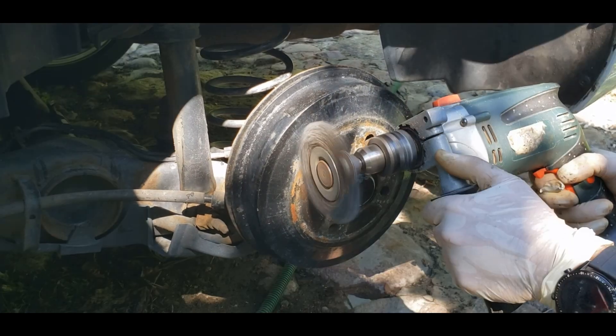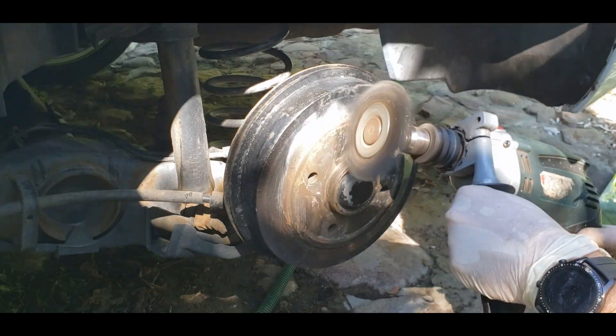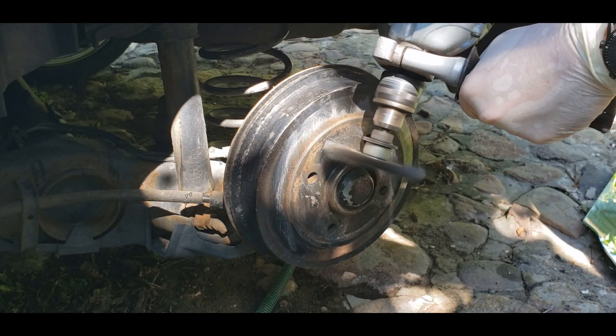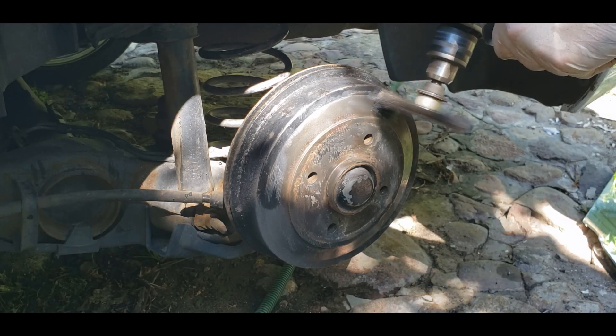The brake discs and brake pads have seen better days, and I've decided to try German parts only because they had good reviews and the brake discs and frictional surfaces were covered with powder coating.